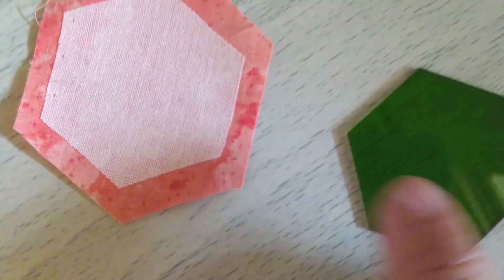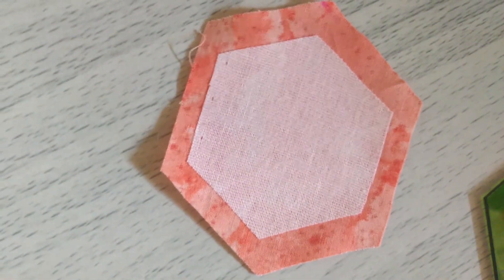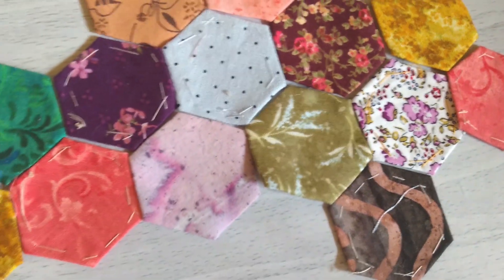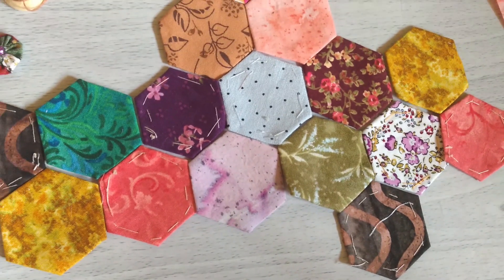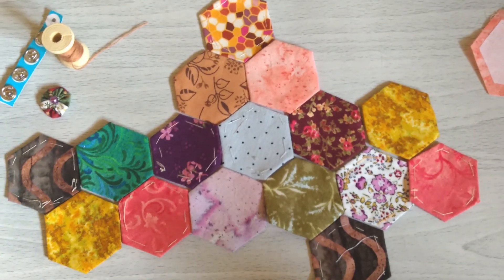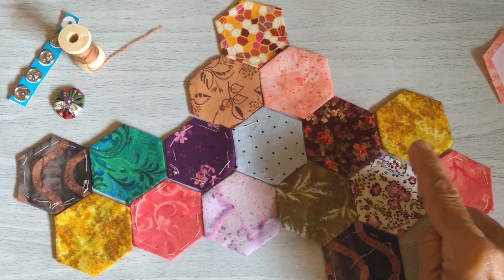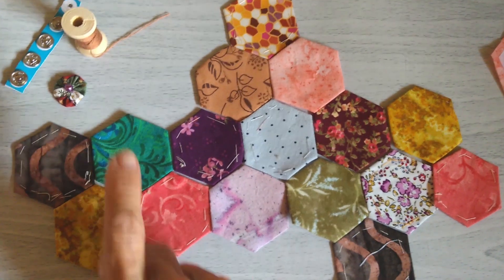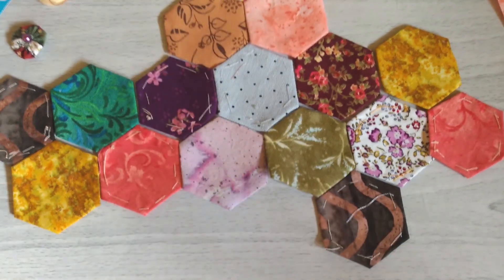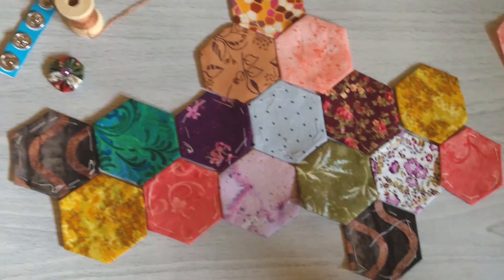Este hexágono es el que va a formar la plantilla con la que vamos a hacer todos los hexágonos que necesitamos unir para que al final nos resulte una carterita. Se van a trabajar 16 hexágonos en esta posición: uno arriba, dos seguidos, una hilera de seis hexágonos, una segunda hilera de otros seis, y por último un hexágono. Después de unirlos y poner un forro, ya se puede armar la carterita.